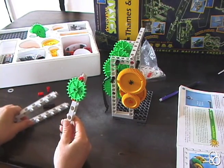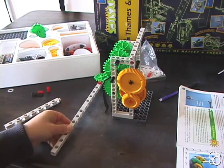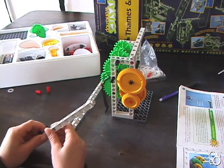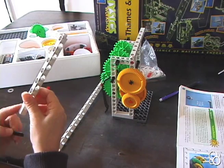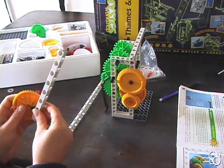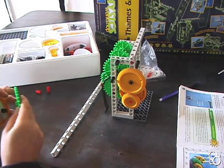Take another long rod and stick it onto the first long rod. With the third long rod, take a short axle and put it in the bottom hole - the hole that's closest to the end. Then stick a large yellow gear on one side and a large sprocket wheel on the other side.